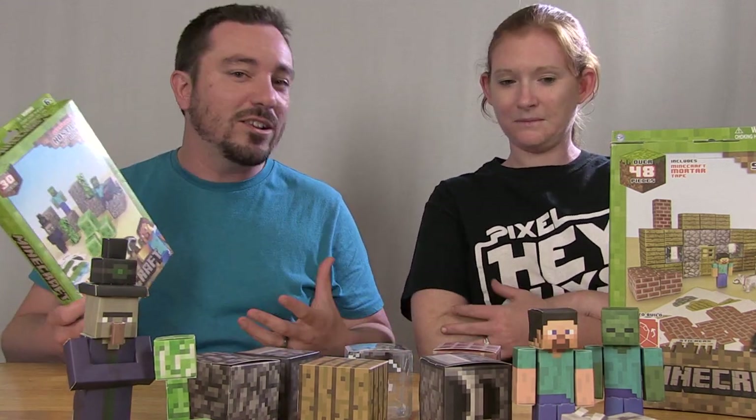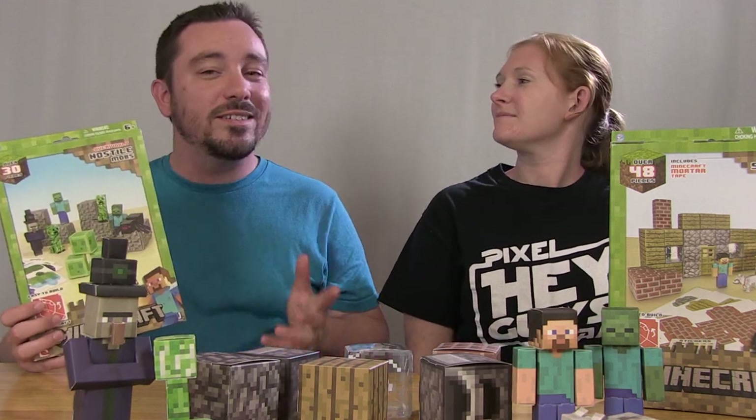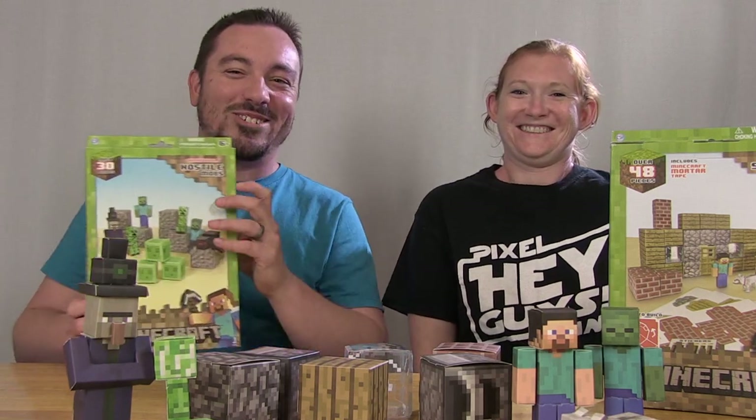Kids can get together with their friends and put them together, sit down as a family, put these things together. They're supposed to be very easy to assemble, and that's why Steena here is hopefully going to demonstrate that for us.